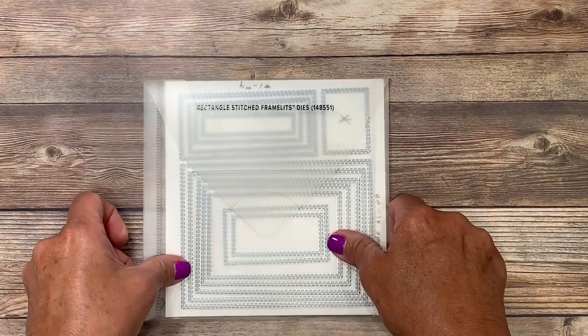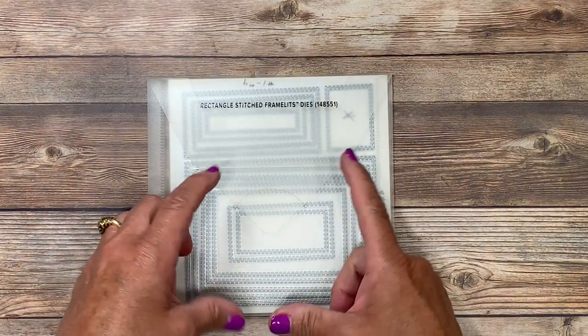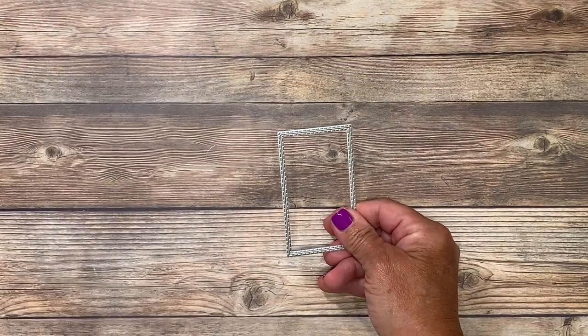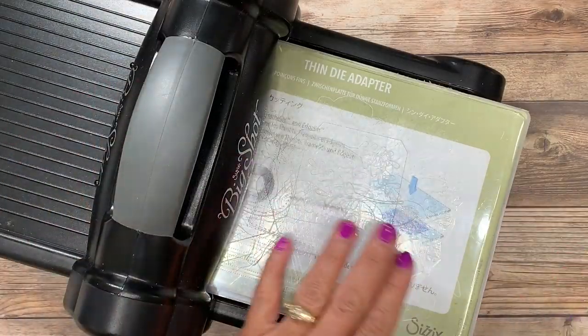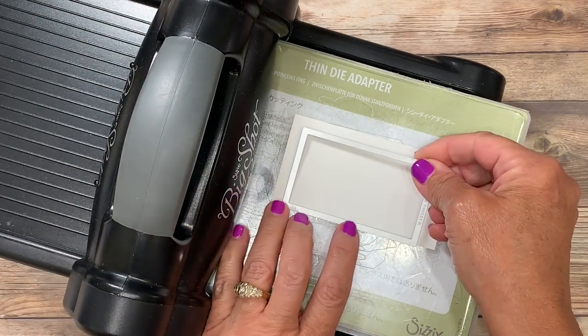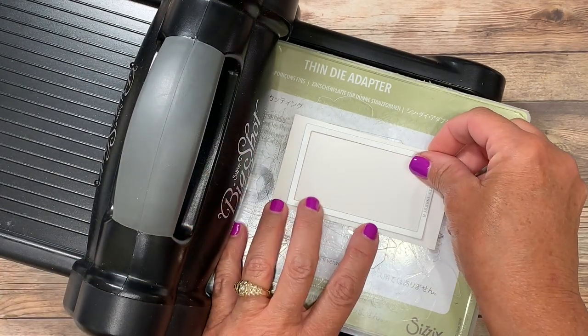I'm going to start by using the rectangle stitched framelits to create that white panel for our vases. I've pulled out the size I'm going to use and I have my Sizzix die cutting machine ready. I'm using a piece of whisper white cardstock and I'll put that stitched rectangle die right on top of it.